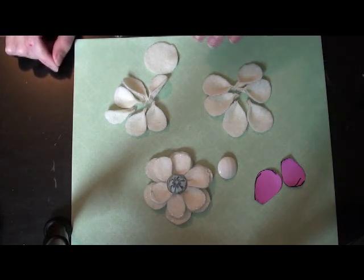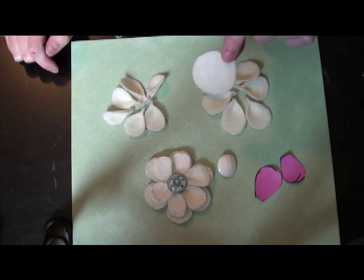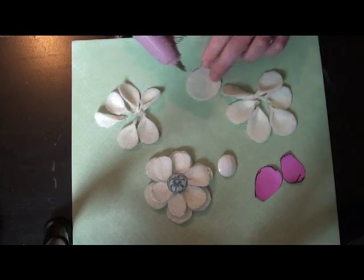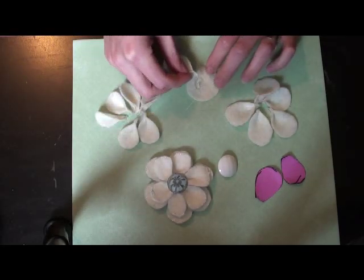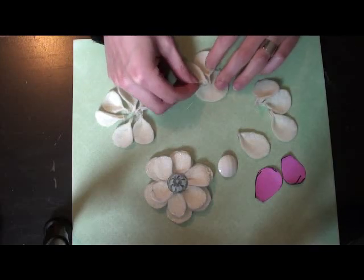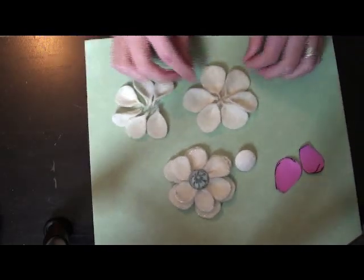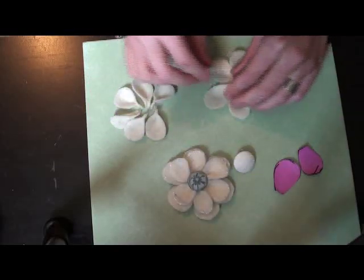Now that you have your twelve petals glued, take a circle — I just cut it out of another piece of felt, about an inch to an inch and a half wide — and you're going to glue your flower petals right to the circle. Start with your large petals. Put a line of glue down and start pressing your large flower petals into that glue, making sure that all of your points are coming together in the center of the felt circle. That's the first layer of your flower, and the felt circle forms the backing.